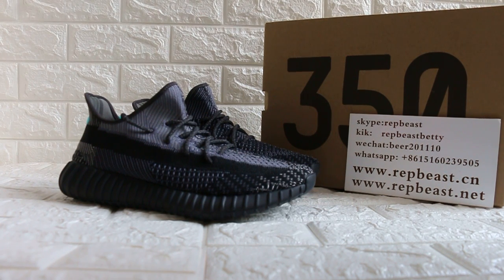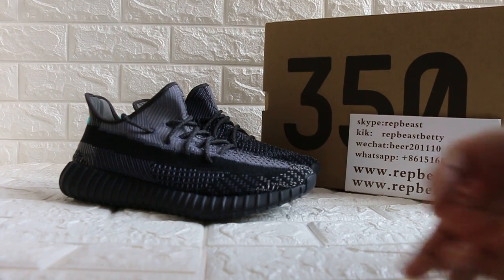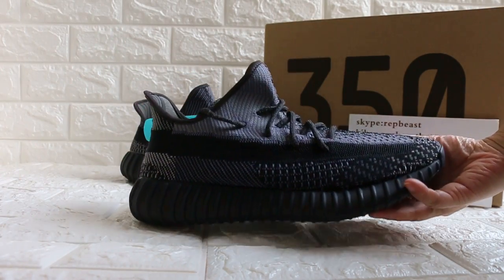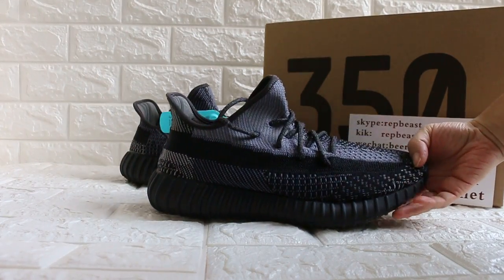Hey, what's up YouTube, this is Betty from RapidBest D&C. Please keep a follow for our site and my YouTube channel to get new releases. Today I want to show you the Easy Boost — this new color 350 V2 Oreo, this new color.